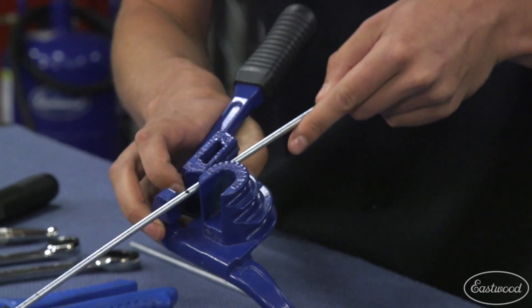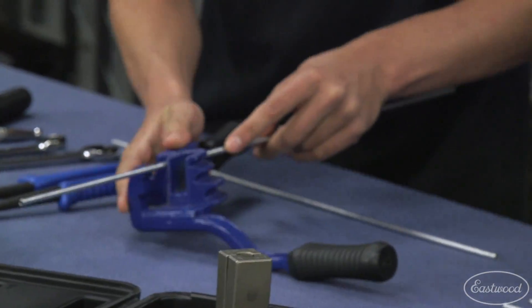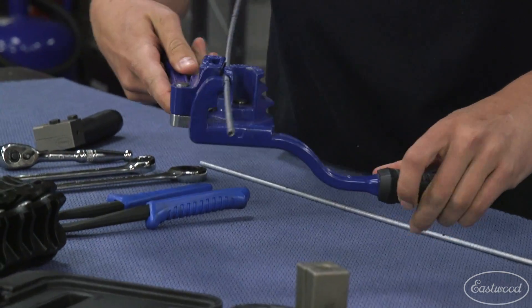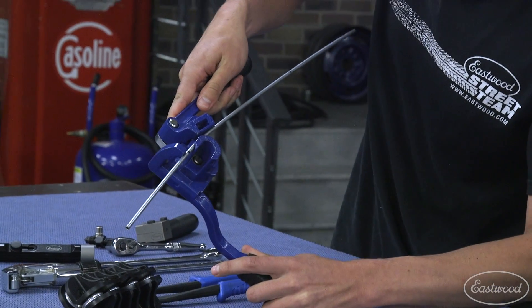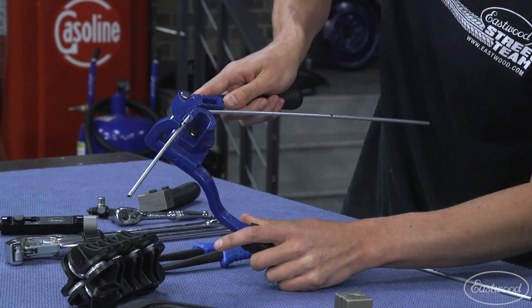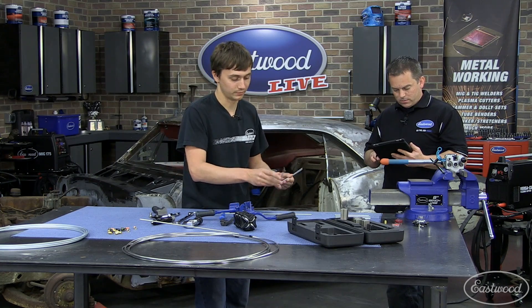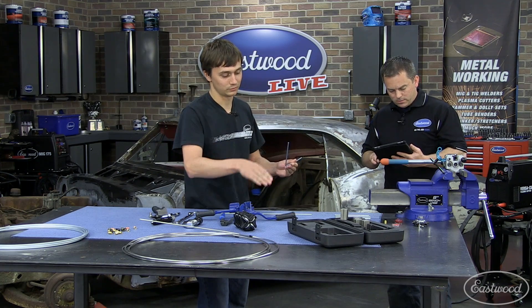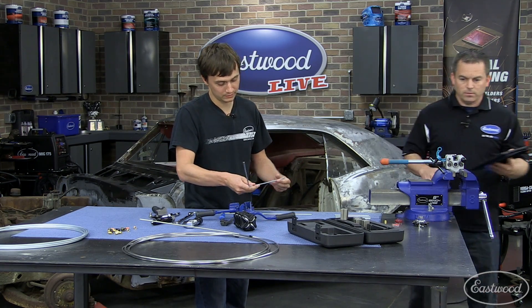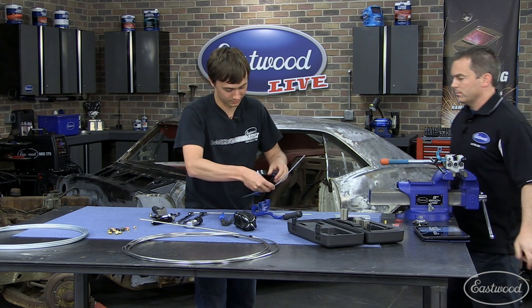We've got our tubing. I'm going to do a little 45 — that way it'll give us some height off from, say, the rear differential, and you wanted to drop down and follow the axle tube. Then now we need to bend up to get to our wheel cylinder.